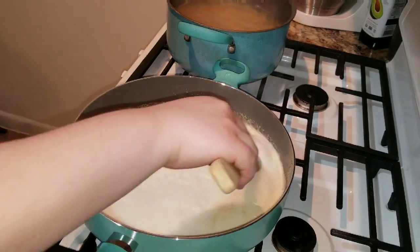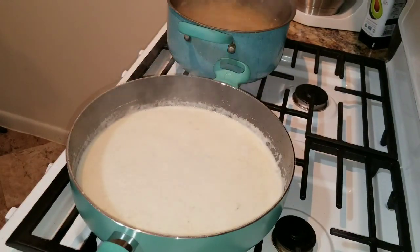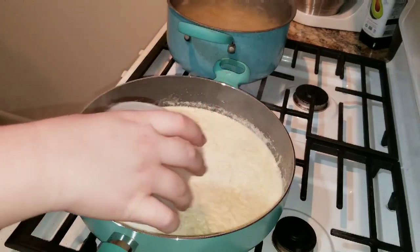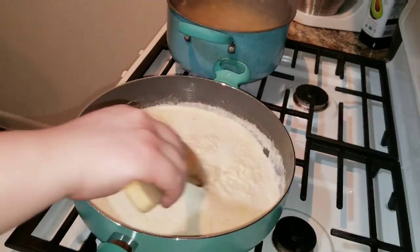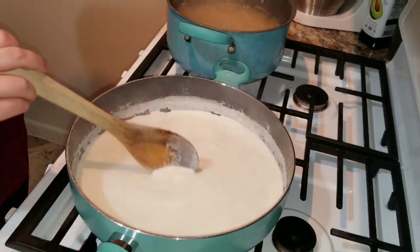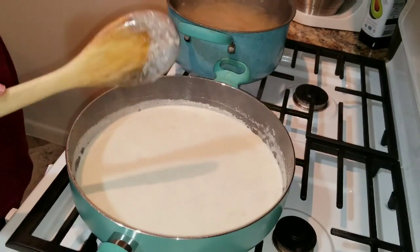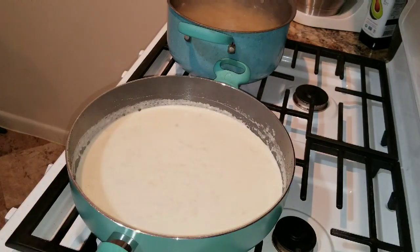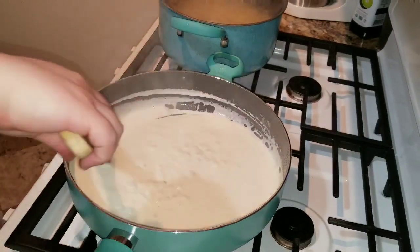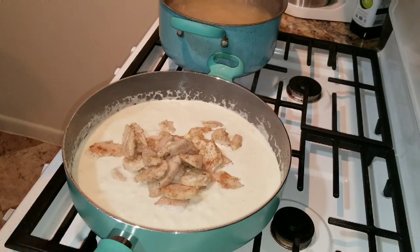Once your sauce starts to boil a bit, go ahead and mix it so it doesn't burn. At this point, add the parmesan cheese into the pan and stir it for a bit so the cheese doesn't stick to the bottom. Once the heavy whipping cream and parmesan cheese come to a good simmer and the sauce gets thick, go ahead and add your chicken back into the sauce and mix it all together.